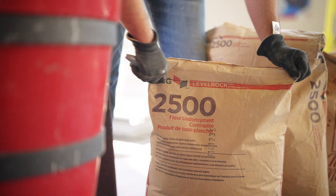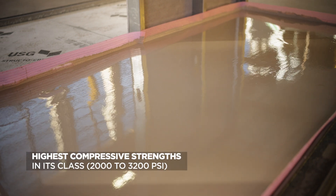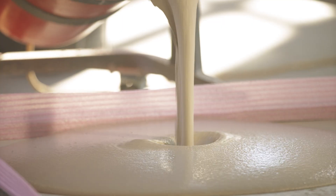LevelRock Underlayment maximizes sound isolation between floors while providing a smooth, quick-setting application that's ready to take on foot traffic within hours, not days.